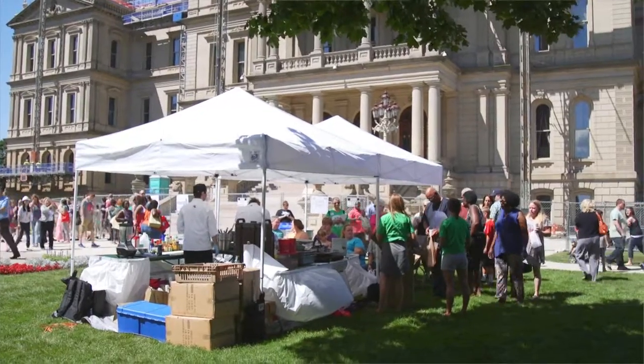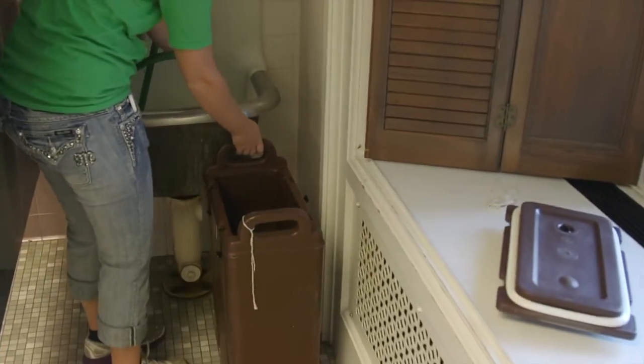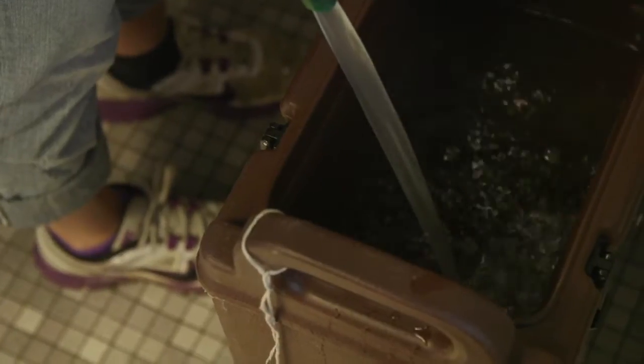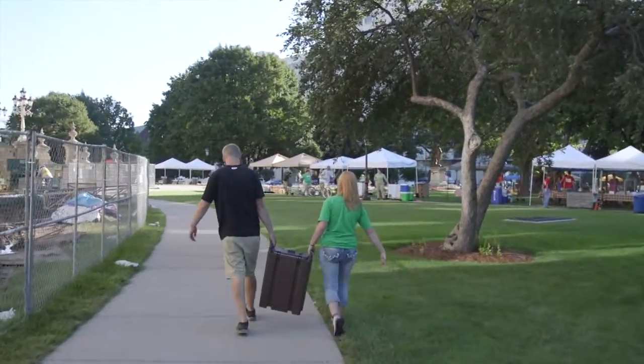Whenever you're setting up your portable hand washing station at a farmers market, it's really important — you have to have potable water. You can get that potable water from a municipal source or bottled water that you're bringing with you.